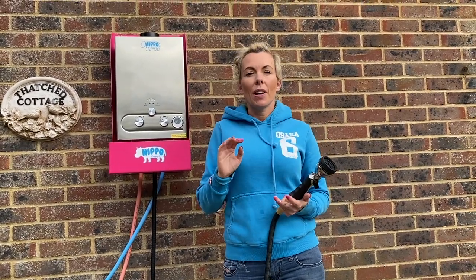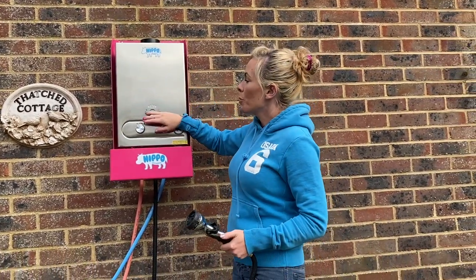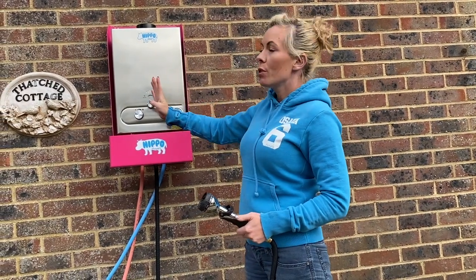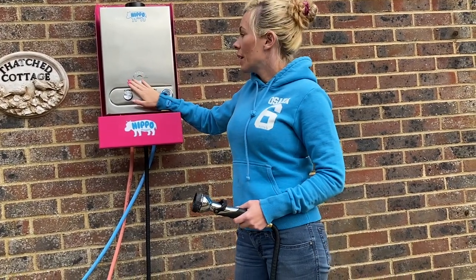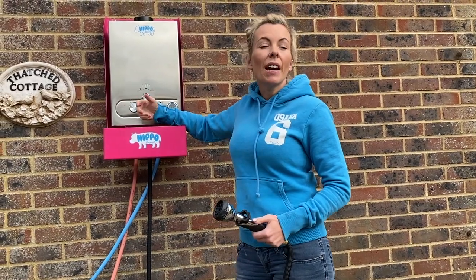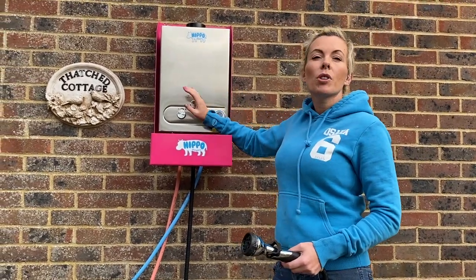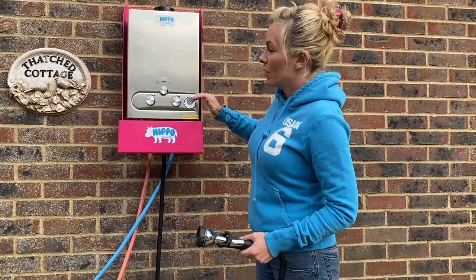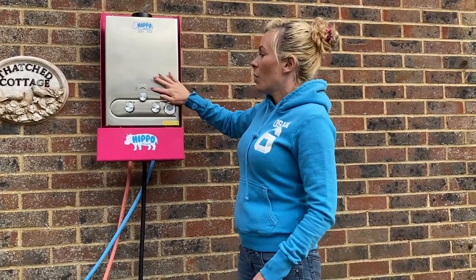This top knob here says winter/summer. Basically there are four rows of burners within the boiler. On winter all four are lit and on summer only three are lit. So the winter setting is very good for anyone that has quite a high level of water running through their system, and it's also very good when the water is colder — hence it's called winter. If you've only got a little flow of water and it's quite a warm day, then you might prefer the summer setting.